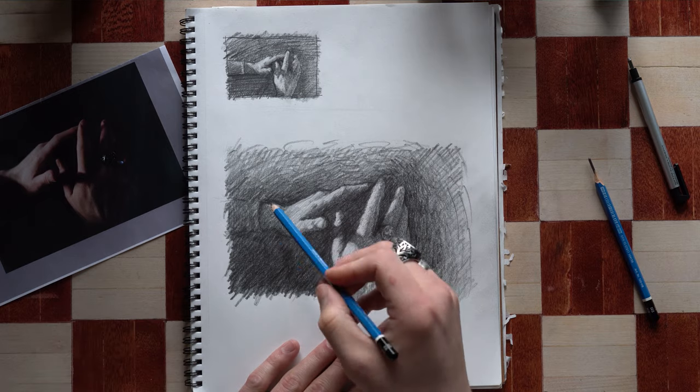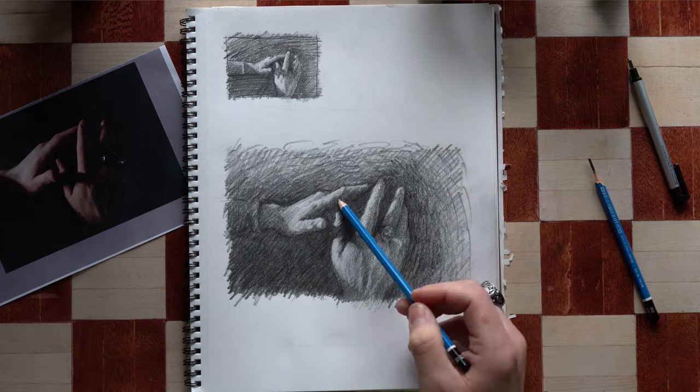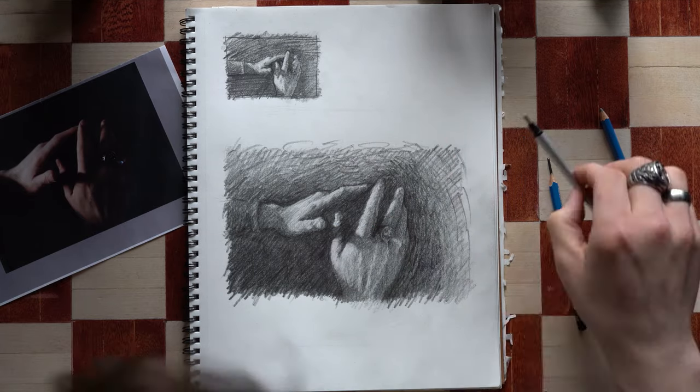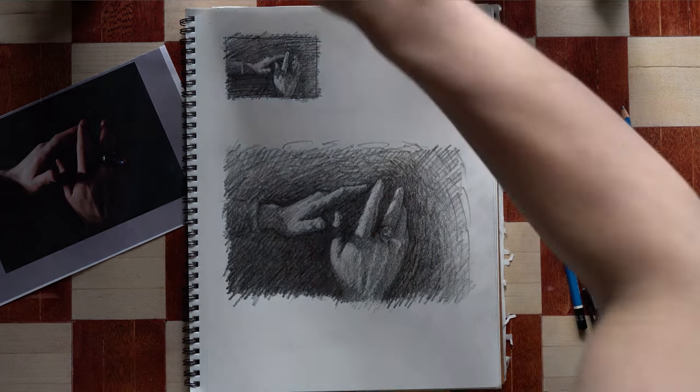Try not to let the small details like fingernails, cuticles, or the details in the ring distract you from the overall picture. Let your basic drawing build the details of your subject. If everything around those details is correct, they should reveal themselves over time.